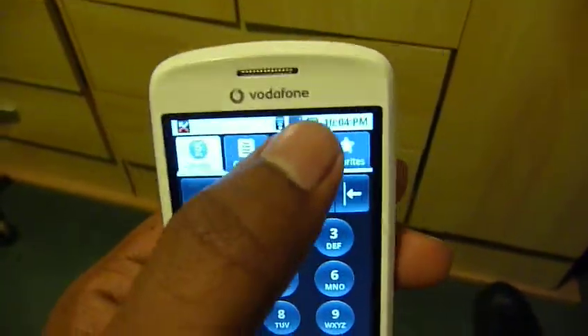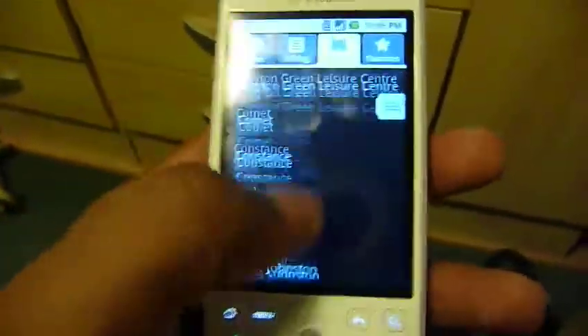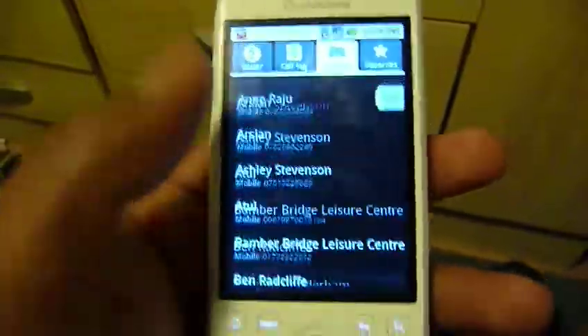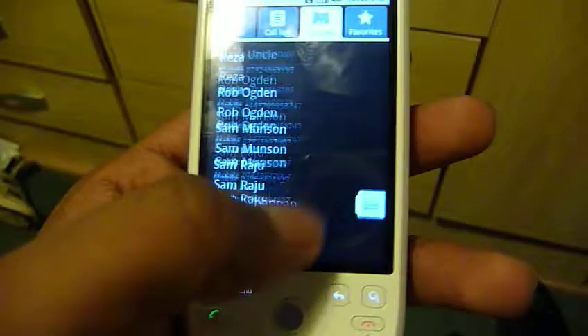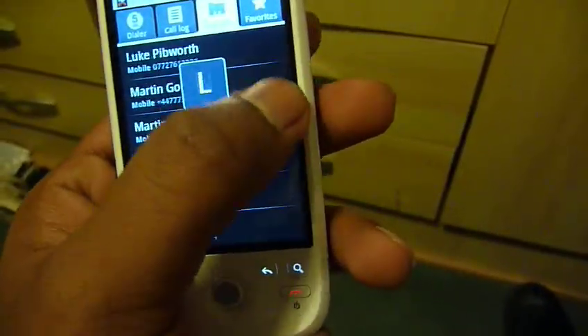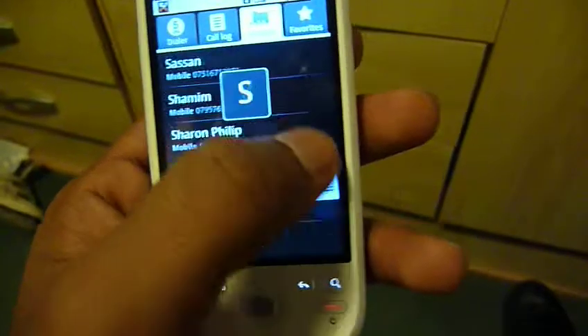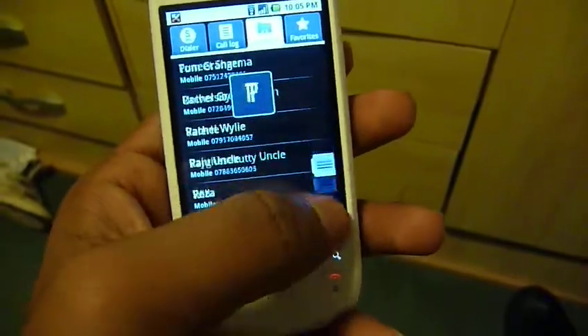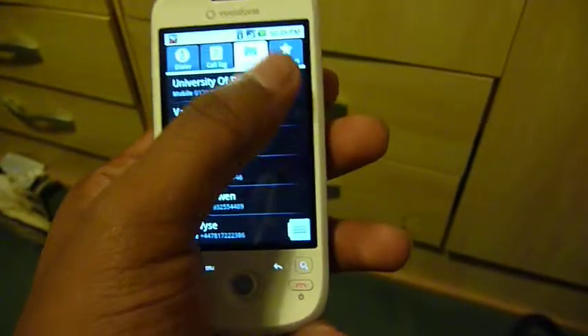Let's just quickly go on the dial and show you what the scrolling is like. It's very responsive, nice and easy to use. And you've got this little button on the side so you can scroll up and down — it scrolls with the alphabet, which makes it easier to scroll if you've got a large list.